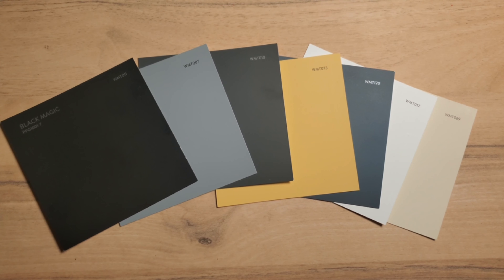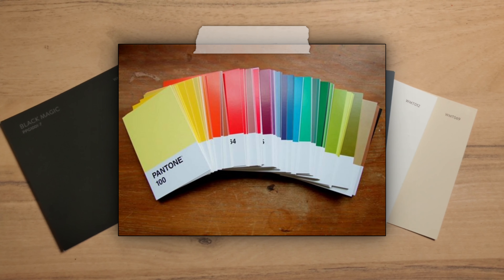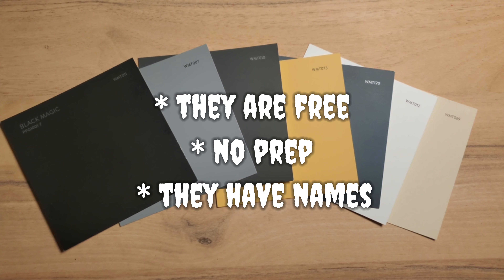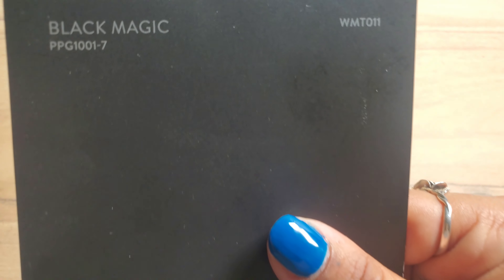Friendly reminder: I choose to use Walmart paint swatches as opposed to the actual Pantone cards because one, they are free and your girl's on a budget. Two, they have a matte finish so they don't require the prep that Pantone cards do — they're ready to paint. And three, all of the swatches have names, which is what I like to base the painting around. Let's jump right in on these swatches.